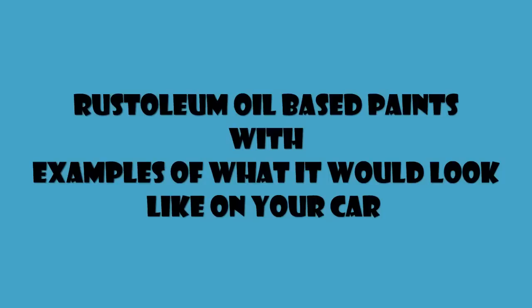So if you put a lot of time into it, you wet sand it, you buff it out and everything, you'll get a really nice shine. As you can see in some of the examples, they really look nice — you couldn't even tell that it was a Rust-Oleum paint job. Even some of them are rolled on and still look that good.